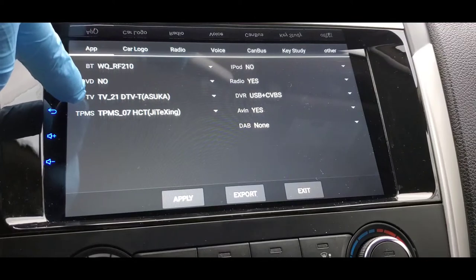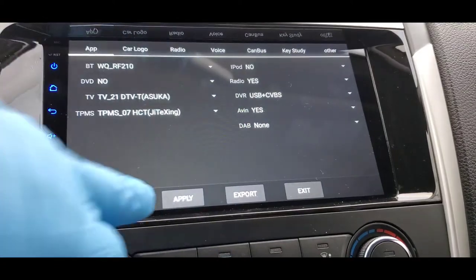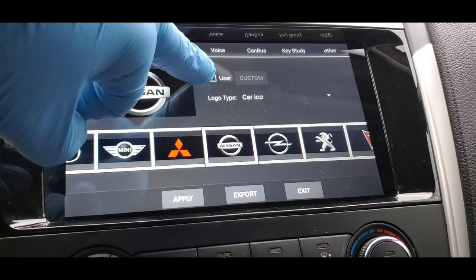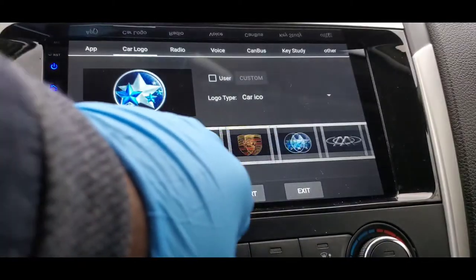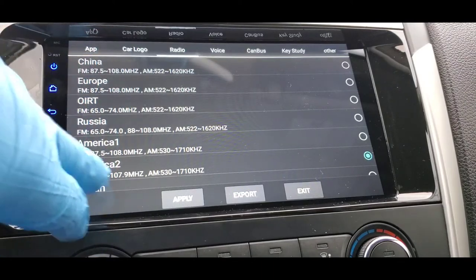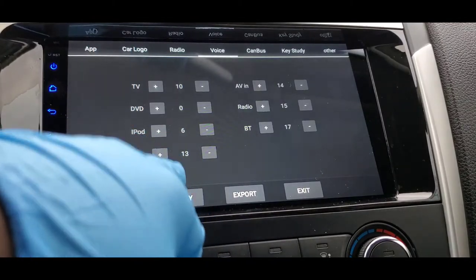There are more features here for TV — I'll leave that as it is. I don't have DVD or iPod, radio is yes, everything else looks good so I'll leave it. When you're done, make sure you press Apply. Then go to the car logo section where you can customize your logo and pick the car you have. There are a lot of cars here. I have a Nissan so I'll pick Nissan, press Apply. For radio, I'm in America so I'll pick America and press Apply. I'll leave voice and DVD settings as they are.